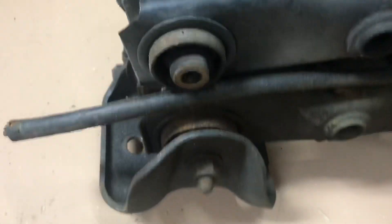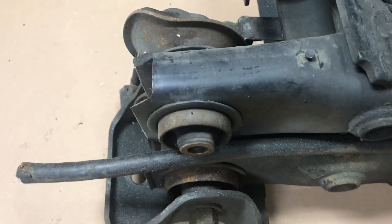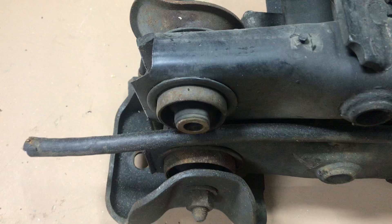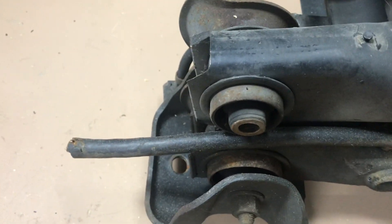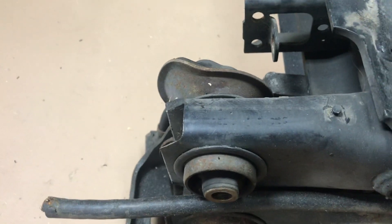The G60 beam is on the top and the VR6 beam is on the bottom. If you notice, the bottom one is larger in diameter by about at least a good half inch in diameter.